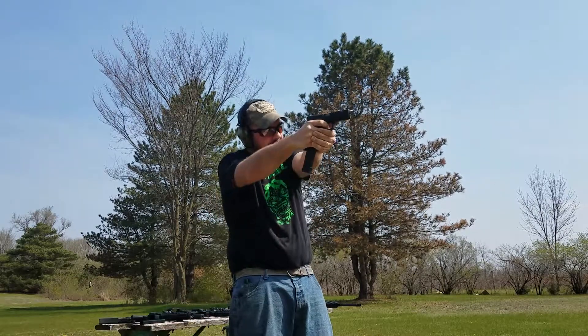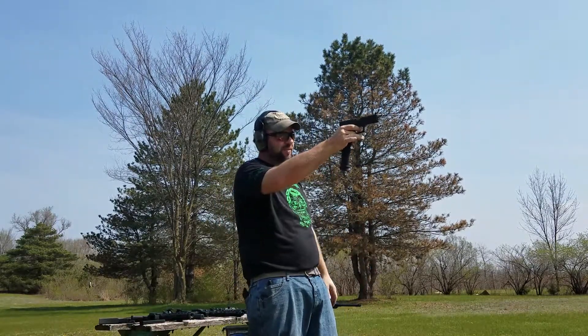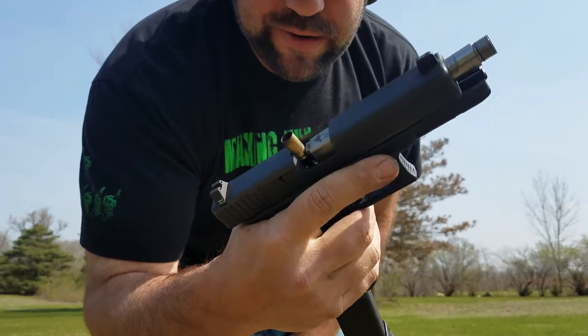What I mean by that is if I'm holding on to the gun just fairly tight like so — see it here — the gun cycles. But if you hold on to it all willy nilly and loosey goosey, your gun jams. That's a fairly common jam just from having a weak grip.